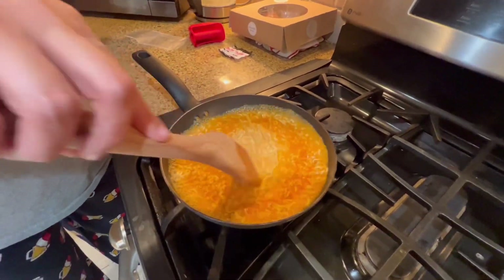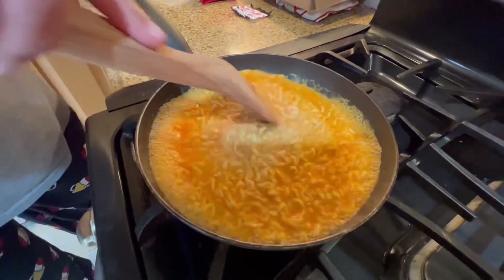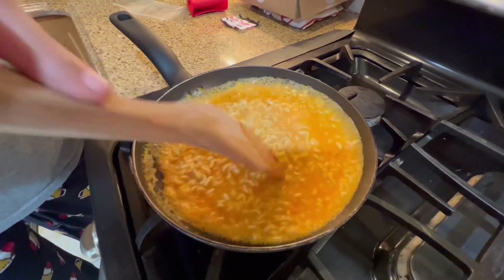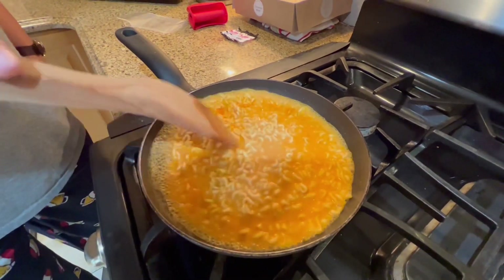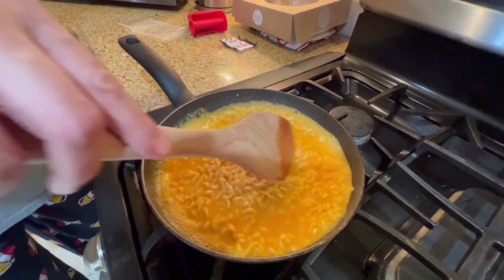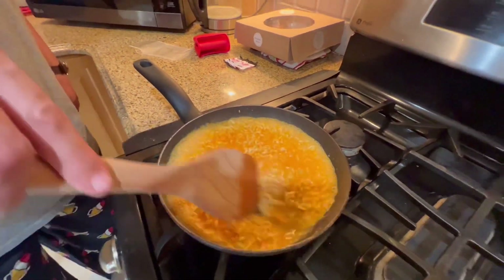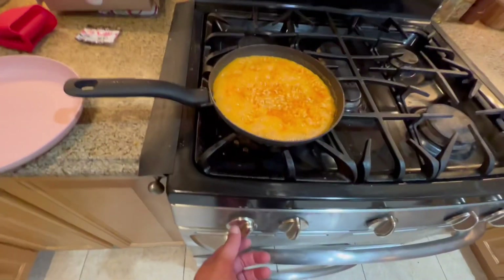The broth is thickening with the cheese and that's really what you want. It starts coating the noodles in a really nice way, which adds to the flavor. Okay, I think it's done — let's get the gas off.